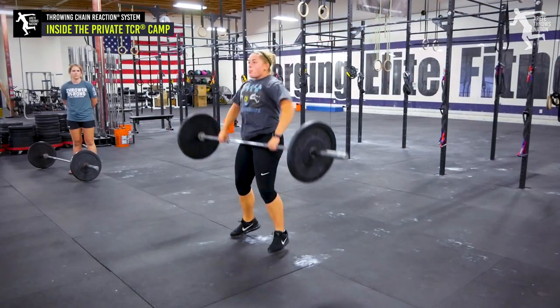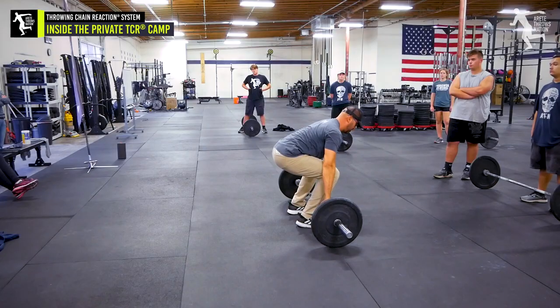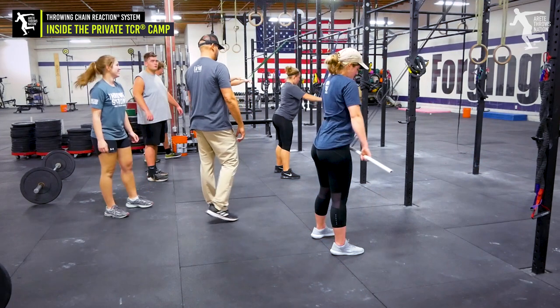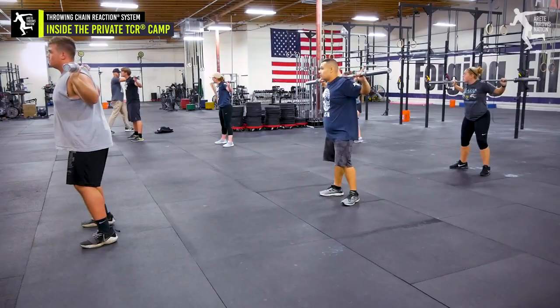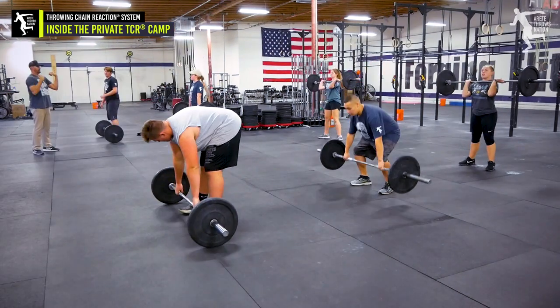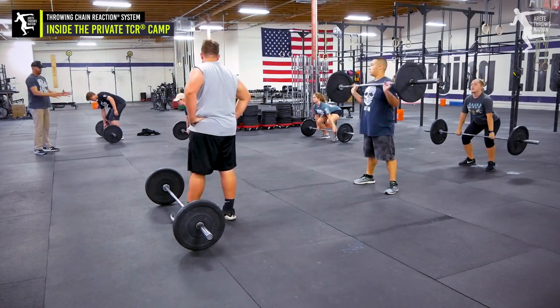That was better. End of day one — long day, started at 8:30, just finished up about 5:30. Throwing chain reaction system, pillar connection, showing the finer details — a lot of teaching points. We came into the weight room and covered three core areas that tend to be repetitively tight, the basis of setting up your Olympic lifts successfully, shoulder flexibility, assistance lifts, a core movement landmine twist, and how we create separation and stretch through the obliques the same way we do in a throw — so what we're doing in the weight room has carry-over into the ring. Really great day one. Going to be a busy day tomorrow — see you on the next vid.